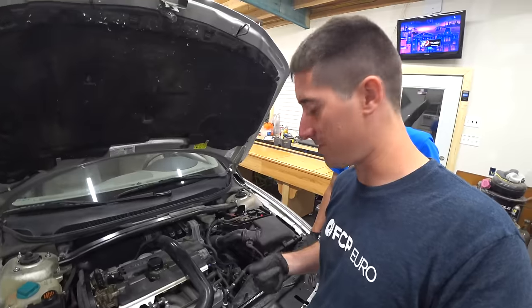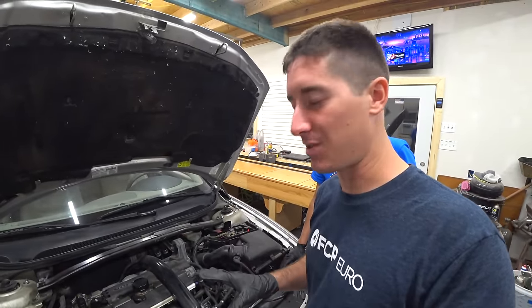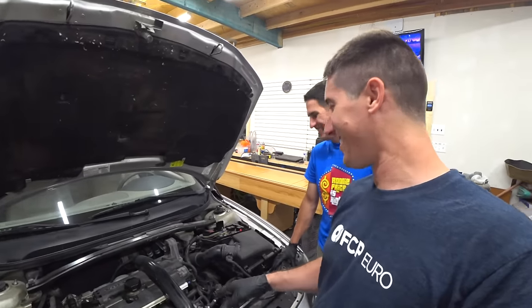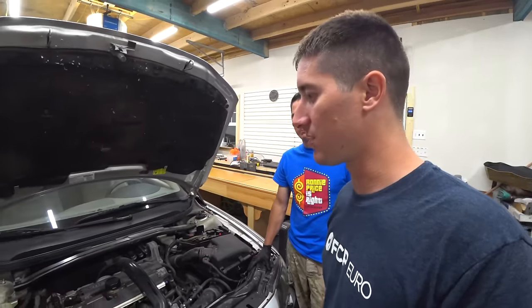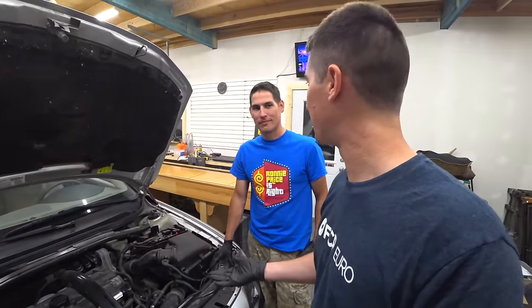Thank you so much for sending us all the parts for this build. Without help from sponsors like FCP Euro, I might not have been able to get out of this car without losing money. So it's just such a nice car that it had to be saved. The interior is in great shape, the exterior is in great shape, the tires have less than 50 miles on them.